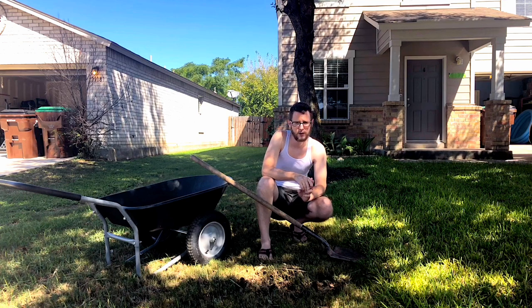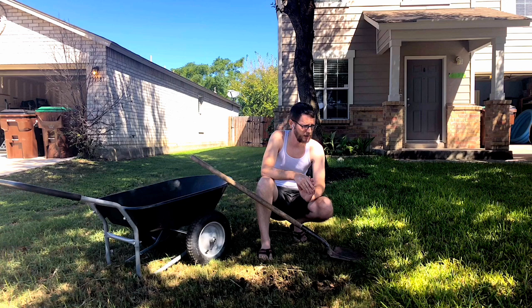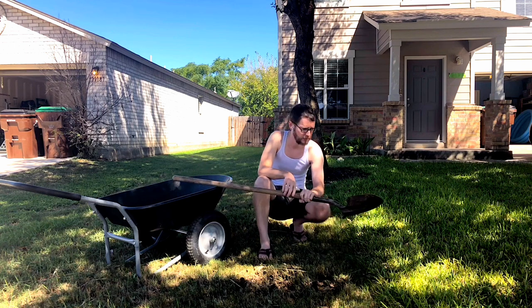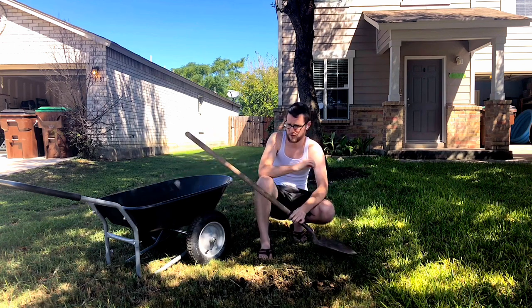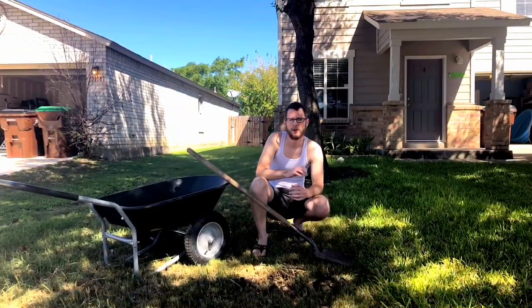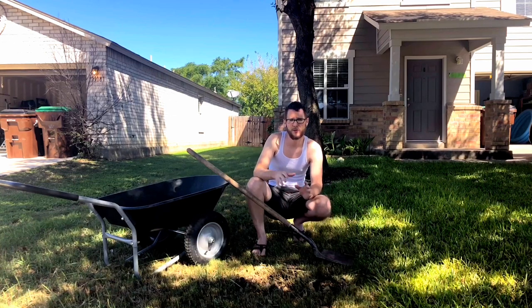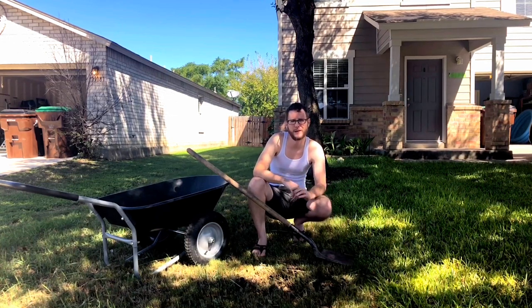Me personally, I don't like the idea of using something like Roundup. I don't think it's going to help the sod that comes in very well and I just really don't want to be using a product like that. So for me, I actually just use a little bit of work — I take my shovel and I just clear out all the grass. It definitely is a lot more work. If you can do this after it has rained really good for a couple of days and then had a day or so to dry out just a little bit so the ground is softer, it's definitely going to be a lot easier.